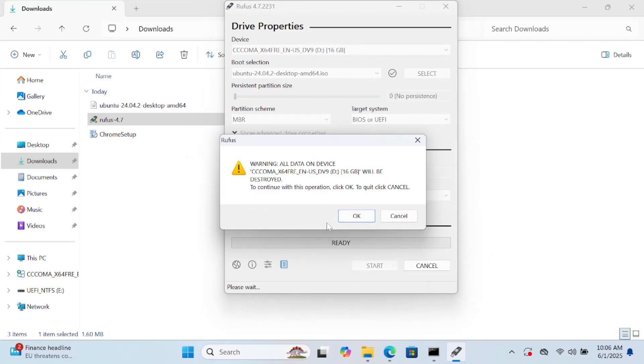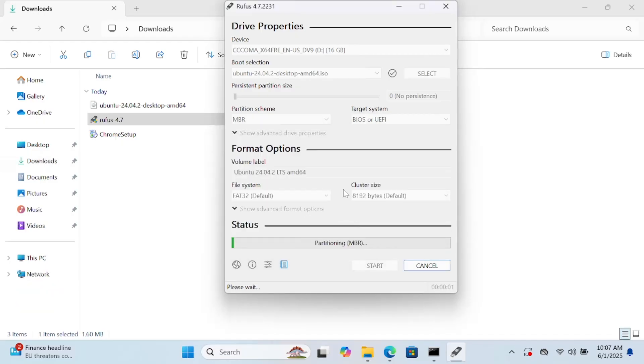All the data will be lost from your pen drive, so make sure you back up your data before proceeding. Click OK. This is the process of making your USB a bootable pen drive for Ubuntu, so it will take some time — just wait.